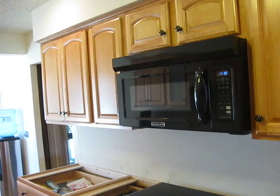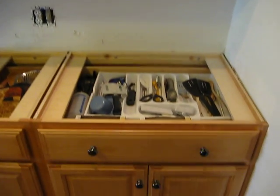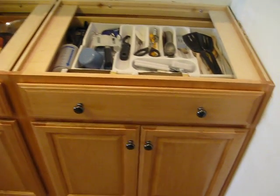So here are our cabinets, and we are very happy with them. They're maple, and they're so nice and pretty and shiny, and I wish they would stay like this forever, but I know they won't because I'm me.